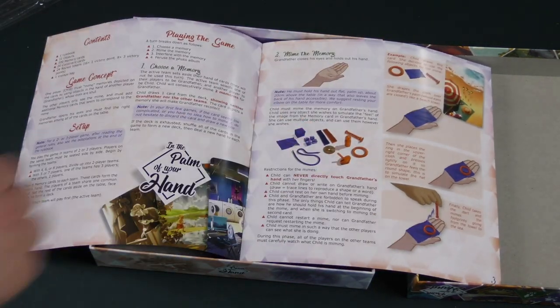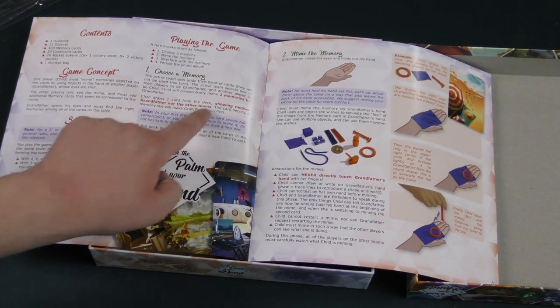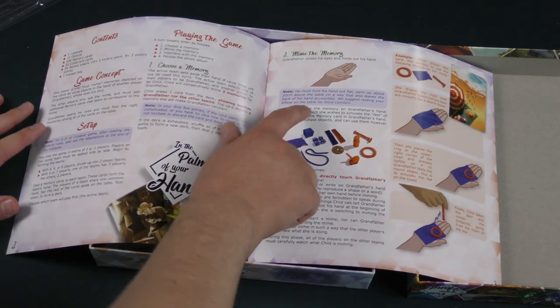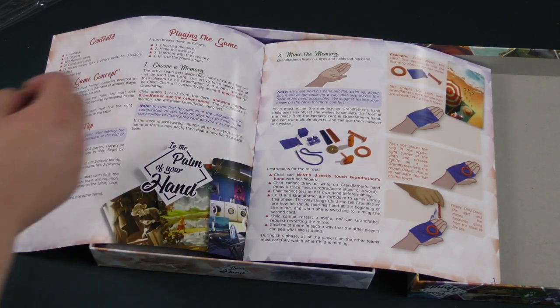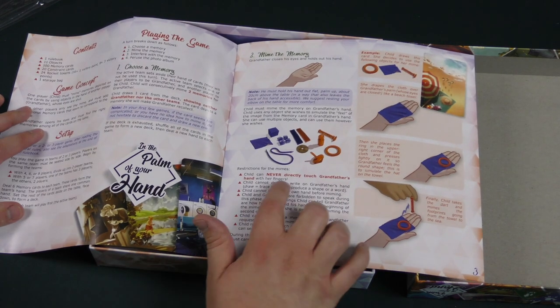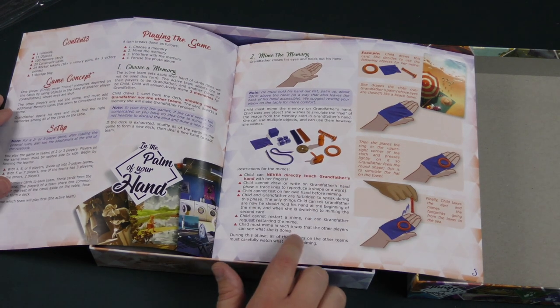Let's take a look at the rules. You'll choose a memory and consecutively mime it two times. The child must mime the memory on grandfather's hand — using any object she wishes to simulate the feel of the image from the memory card in grandfather's hand. She can use multiple objects however she wishes.